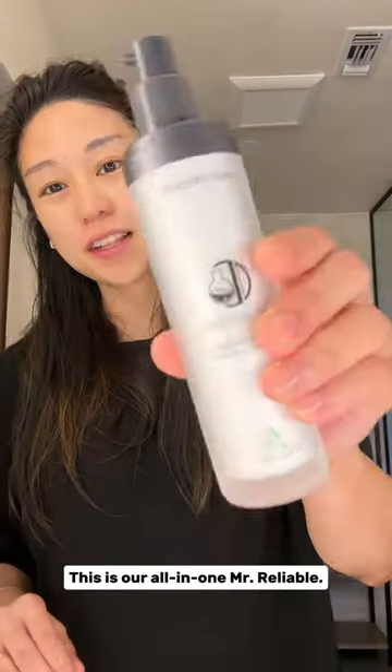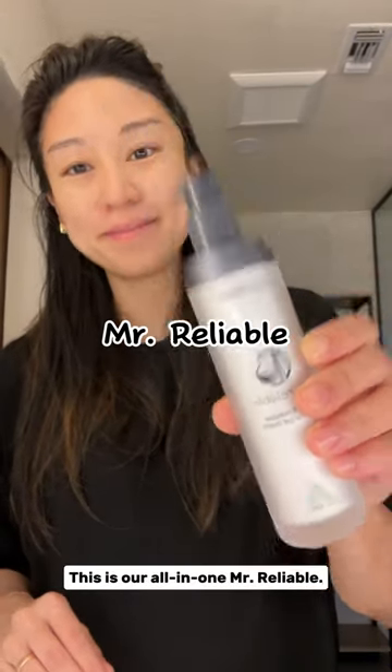Alright, time to moisturize. This is our all-in-one Mr. Reliable. I have oily skin, so I actually don't need more than a pump.